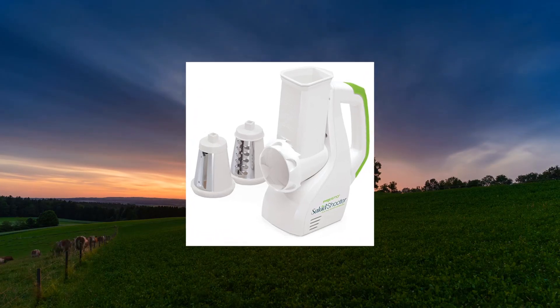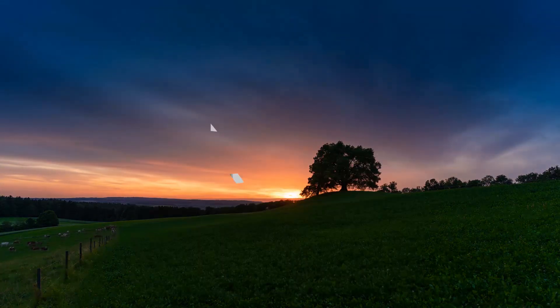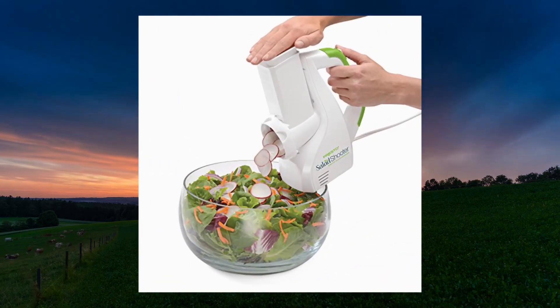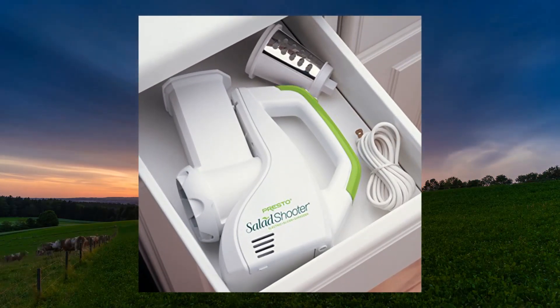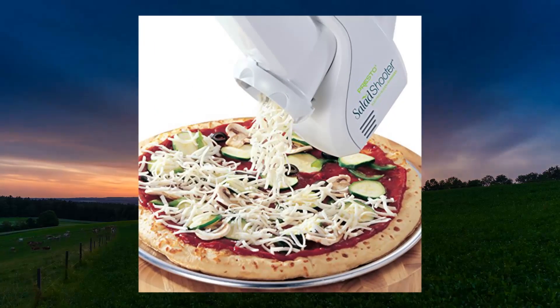Presto Salad Shooter Electric Slicer Shredder White, Presto 02910. One ingredient after another can be added without cleaning in between. Shoots food right into a salad bowl, onto a pizza, or into soup. Interchangeable slicing and shredding cones easily attach.